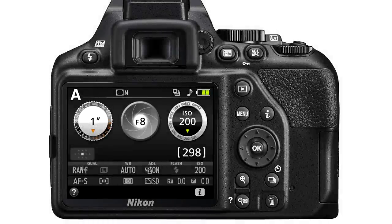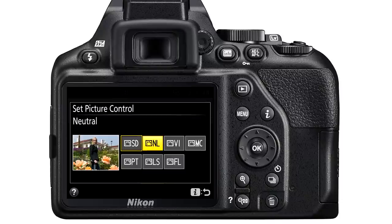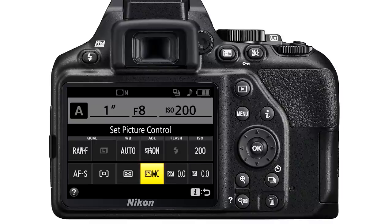With a Nikon camera you need to change picture control. To do this, press the I button, select picture control, look for monochrome from the options, and press the OK button to lock in. Now with your Nikon you're shooting black and white.